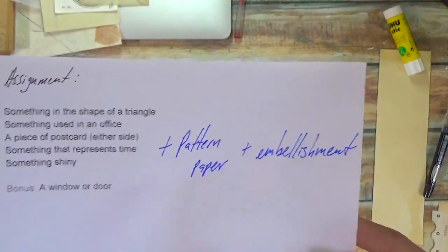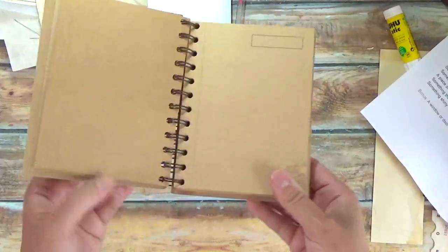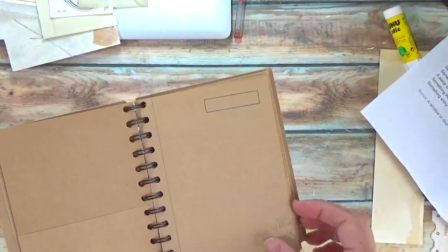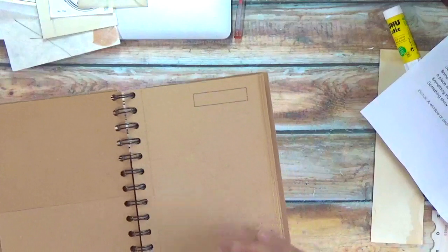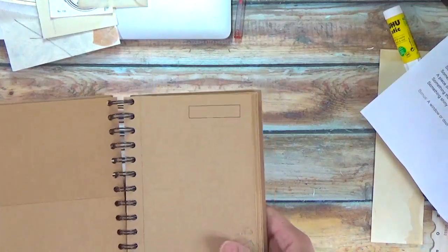So depending on your substrate, for example, if you have a little small notebook like this and you're going to be collaging on here, maybe your five prompts is enough for your collage. Or you can also add your pattern paper to make it—